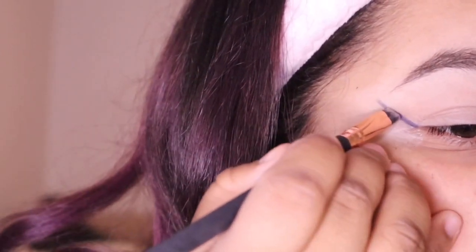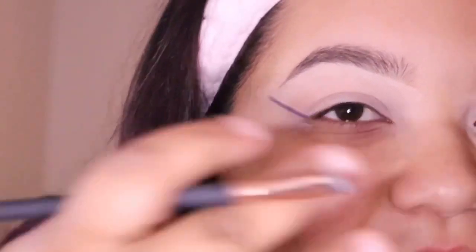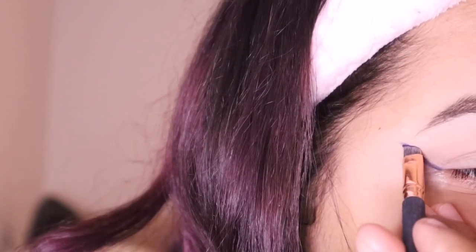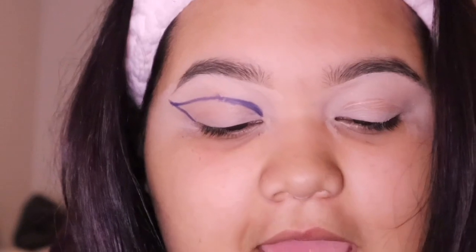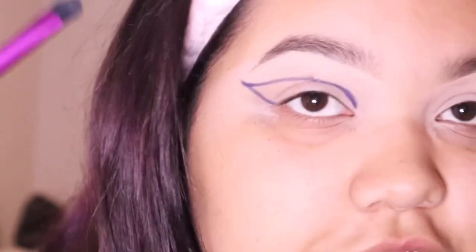I'm doing it like a winged eyeliner but higher up. We got the wing effect! I'm going to take the N2 brush from the Morphe Nikita collection and blend it out a little bit.